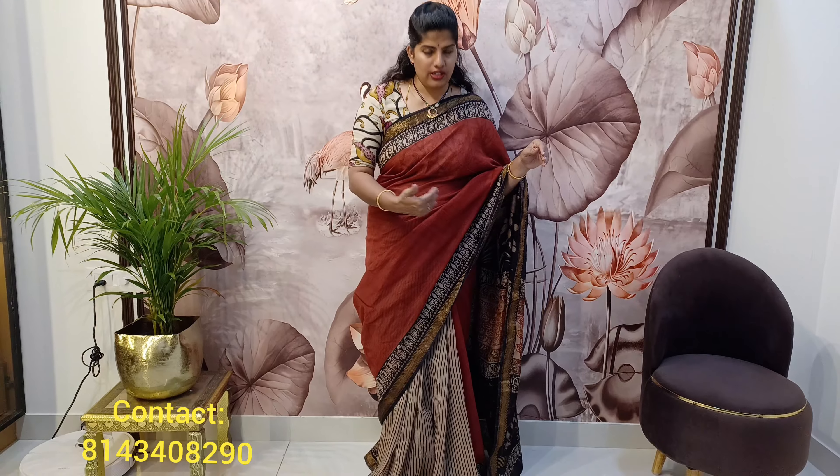I hope you like my saree collection — these are very beautiful sarees with beautiful color combinations. It's a pure Maheshwari silk saree in a dual combination and dual pattern. The same saree is available and you can book it. Within India, shipping is free; outside India, courier charges apply. Please do like, watch, and subscribe to my channel. Thank you.